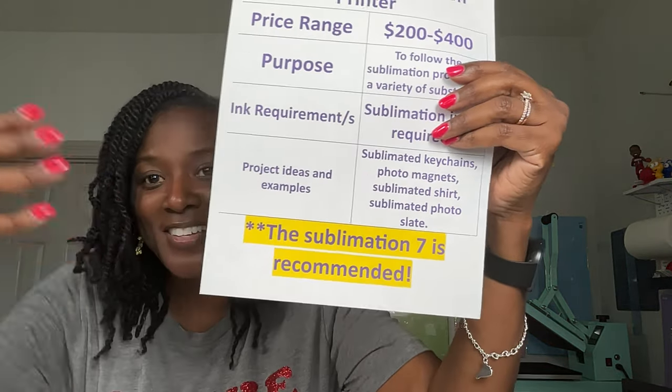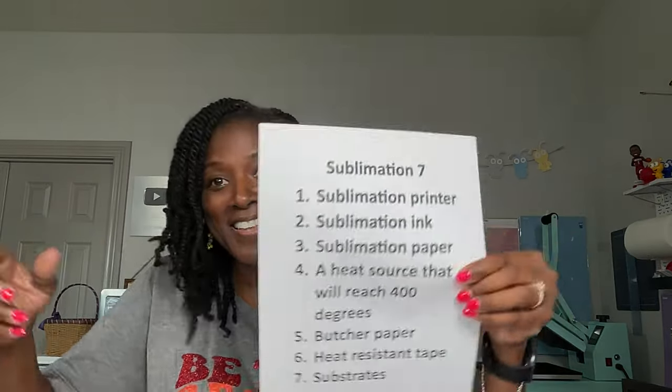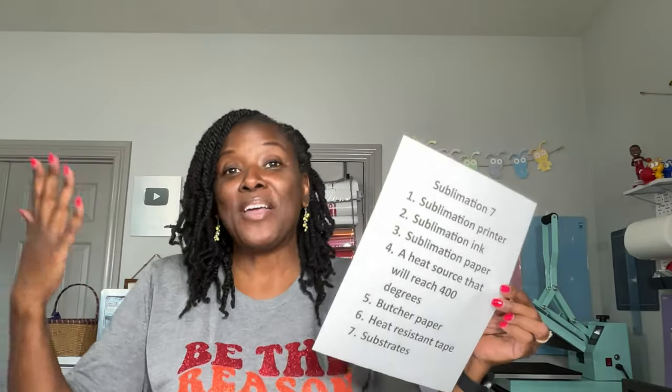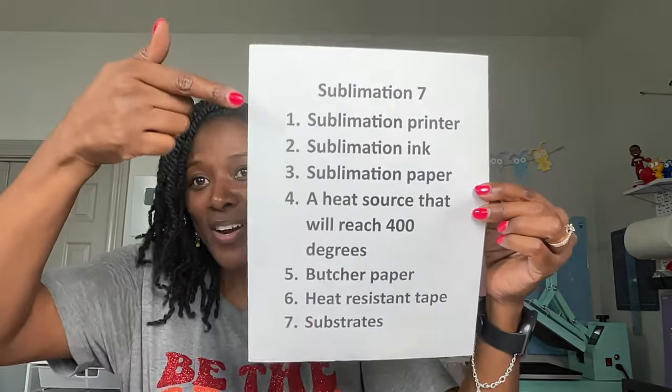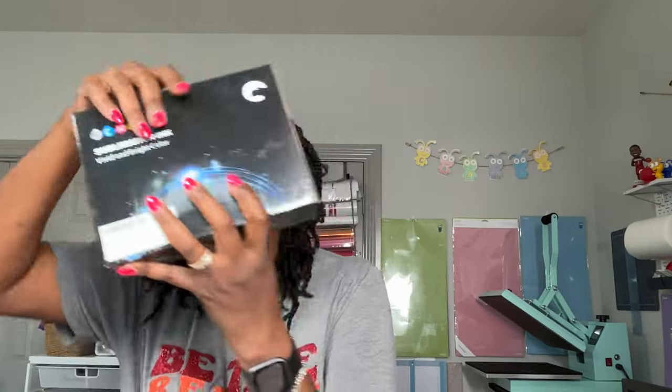With sublimation, I always say it's best if you have the sublimation 7 — seven things that are pretty much required to get started. You're going to need a sublimation printer, sublimation ink (I use the Hippo brand), and sublimation paper. The sublimation paper I prefer is A-Sub, which comes in a variety of sizes: 8½ by 14, 11 by 17, 13 by 19, and more. There are other brands you might like better.